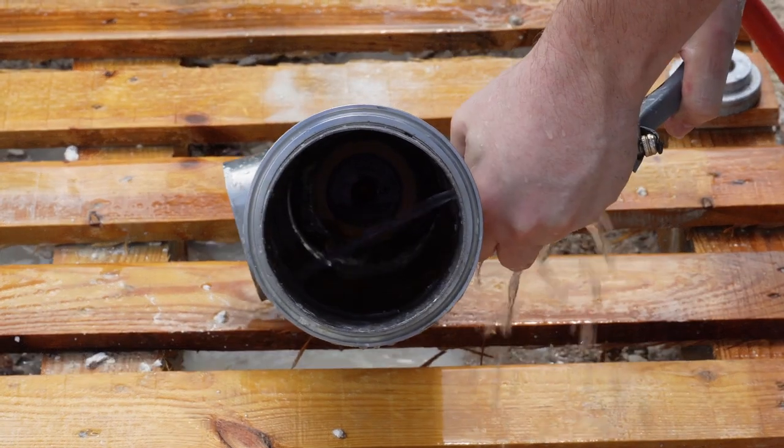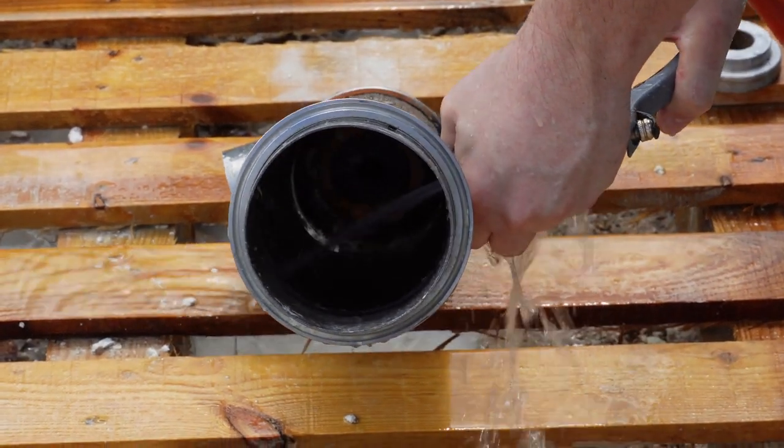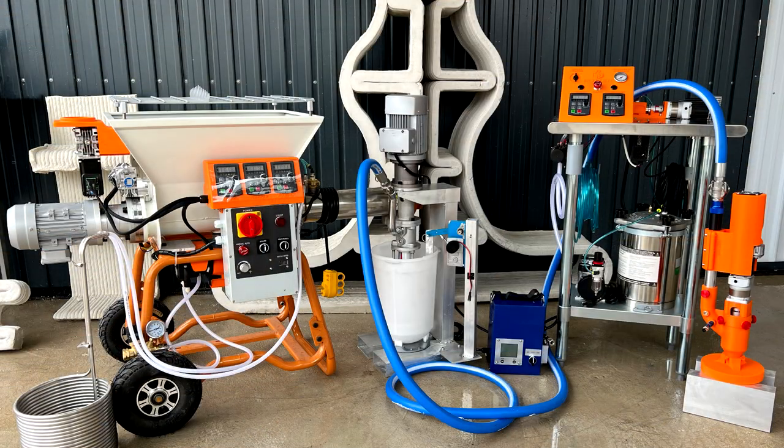This has covered the assembly and operation of 3D Potter's continuous cement mixing station. Thank you for watching. For more information on our complete solution for 3D cement printing, please visit our website.